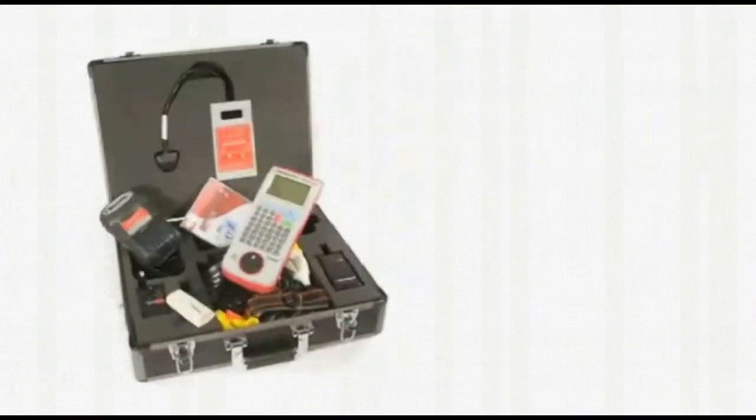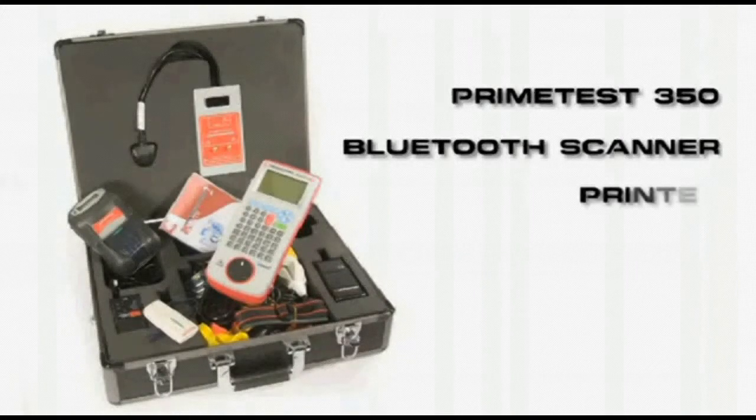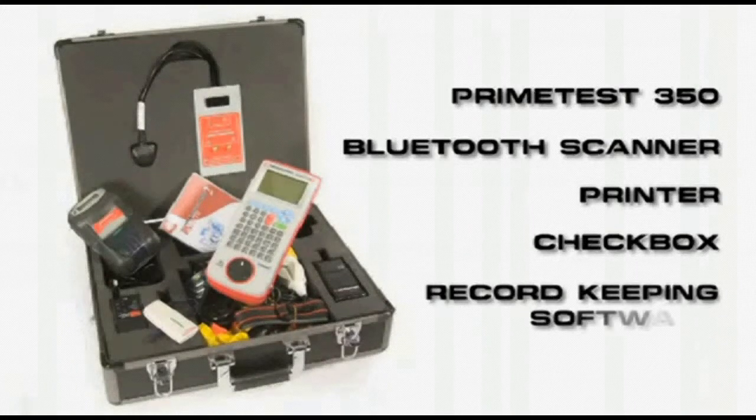The PrimeTest 350 advanced solution, incorporating the PrimeTest 350, Bluetooth scanner, printer, checkbox and record keeping software.